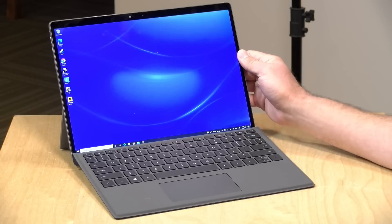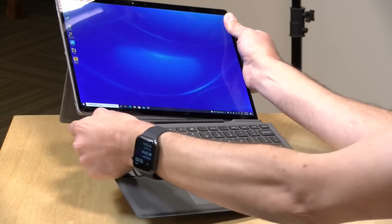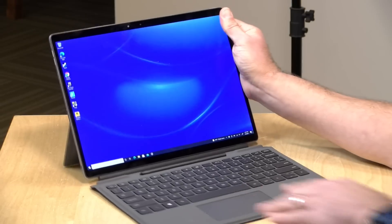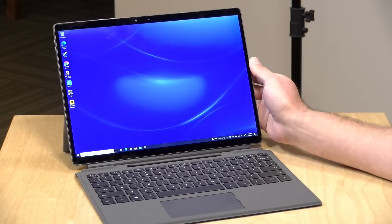Hey everybody, it's Lon Seidman. We're taking a look today at the Dell Latitude 7320. This is a rather pricey detachable from Dell that has a Surface-inspired design. It actually performs pretty well, and we're going to be taking a deeper dive into what this device is all about in just a second.